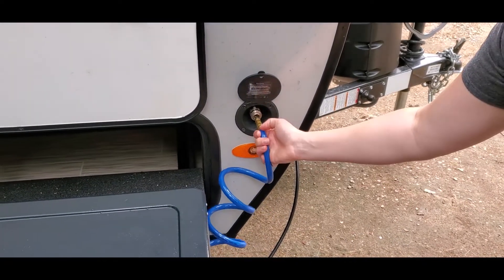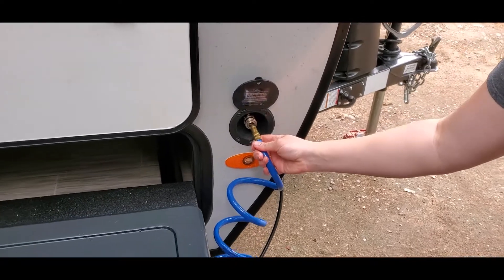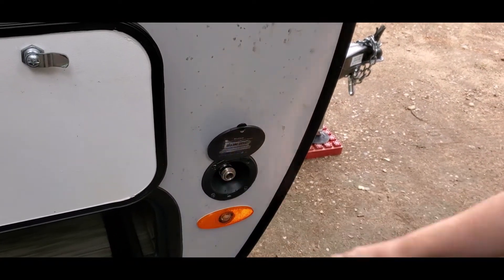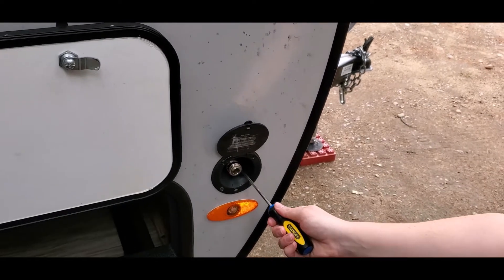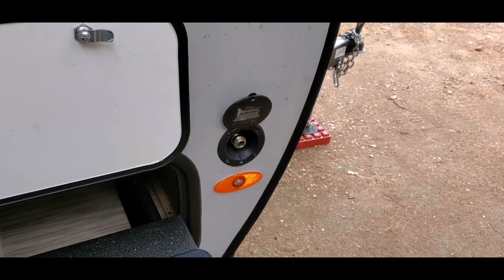If you have the 192 or 193 — or whatever models have this outdoor kitchen — this might not go in because it gets stuck. An easy fix is taking your screwdriver and jamming it in there. Watch out because you're going to get wet.